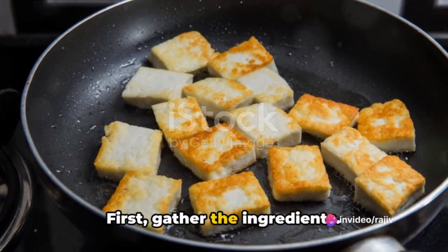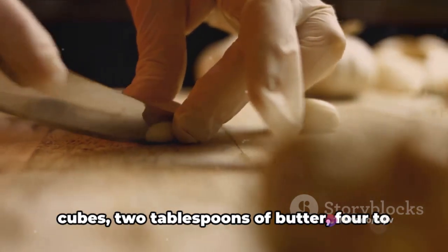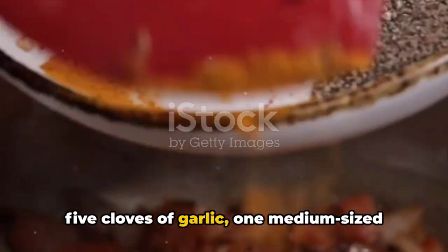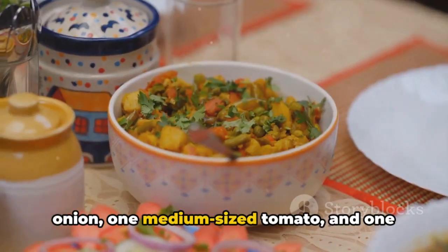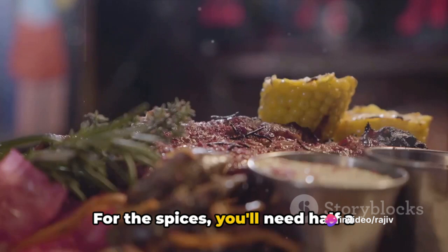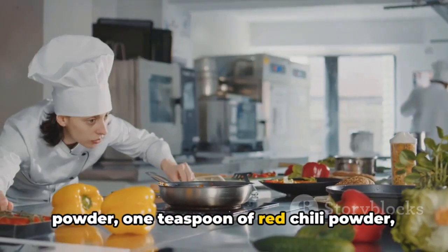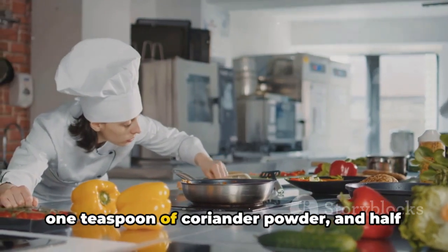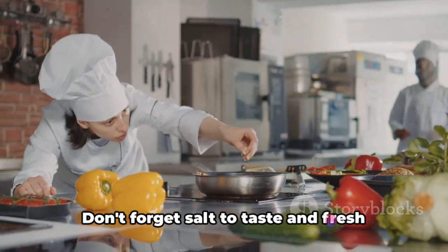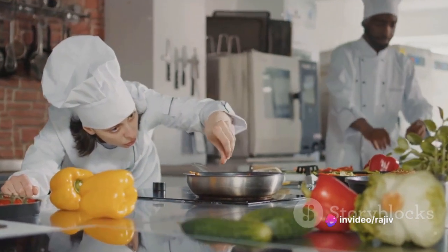First, gather the ingredients. You'll need 250 grams of paneer cut into cubes, 2 tablespoons of butter, 4 to 5 cloves of garlic, 1 medium-sized onion, 1 medium-sized tomato, and 1 green chili. For the spices, you'll need half a teaspoon each of cumin seeds and turmeric powder, 1 teaspoon of red chili powder, 1 teaspoon of coriander powder, and half a teaspoon of garam masala. Don't forget salt to taste and fresh coriander leaves for garnishing.